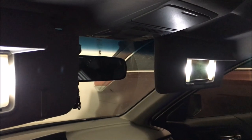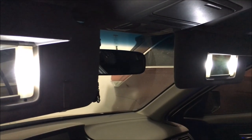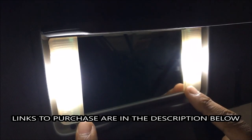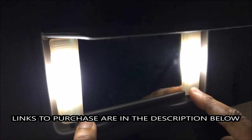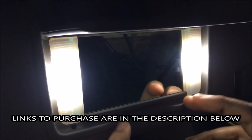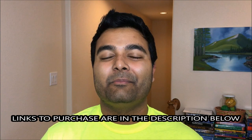Alright guys, I changed them both out. Words cannot describe how beautiful this looks — just amazing. It makes my car look a lot better in terms of light quality. Links are in the description below, and I know you will love it. It makes your car look a lot better; people tend to notice the little details. Hope you guys enjoyed these LEDs — they definitely look awesome and they're ultra bright. I'm going to be using them on all my cars. Links to purchase are in the description below. Make sure you check it out, and there should be other videos popping up around here. Thanks for watching and peace.